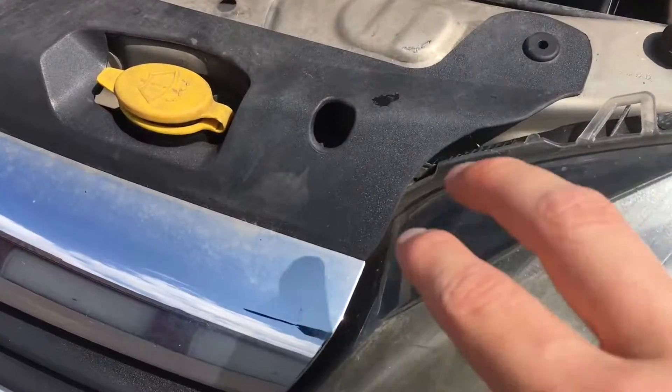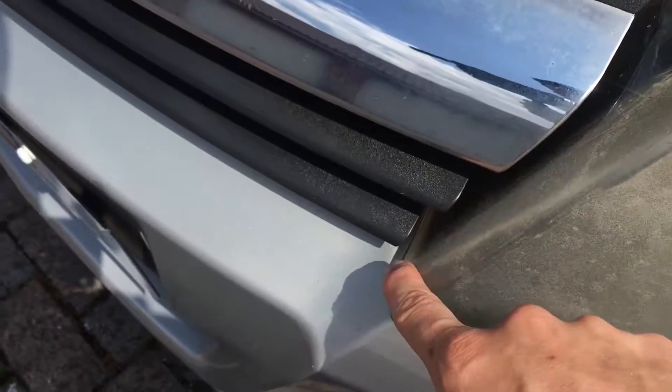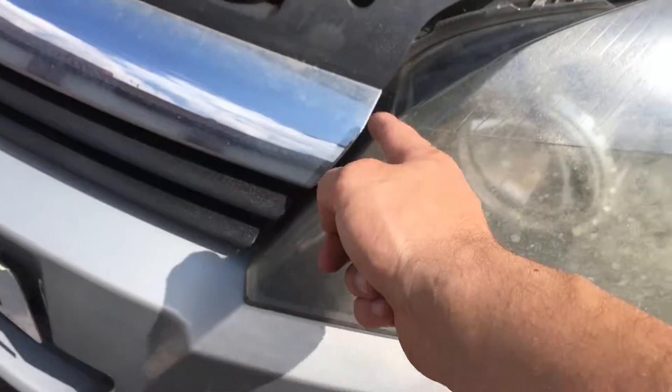I won't be able to do the whole headlight because of the front grille in the way, but I'm not too bothered. As long as I get the areas which you can actually see from the front, that's fine.